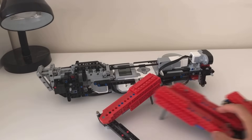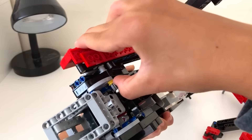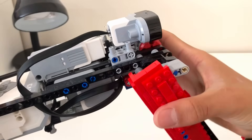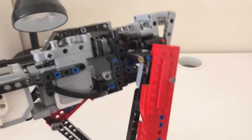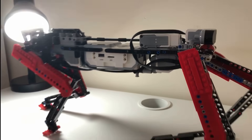Now it's finally time to add the legs. With all the legs in place, the model is finally done.